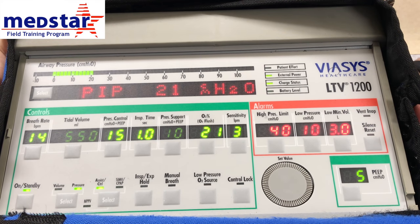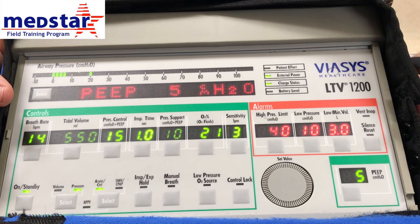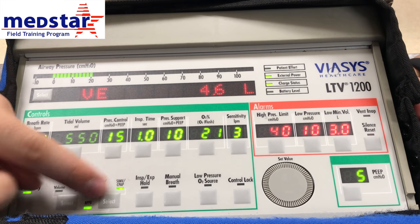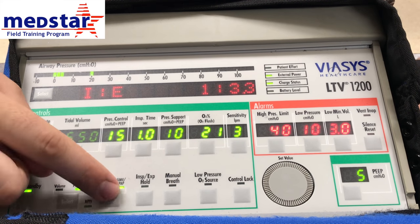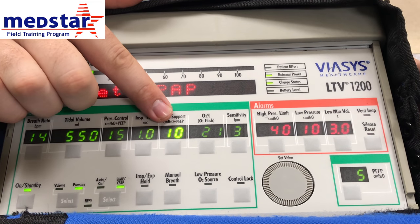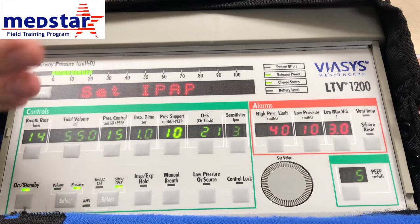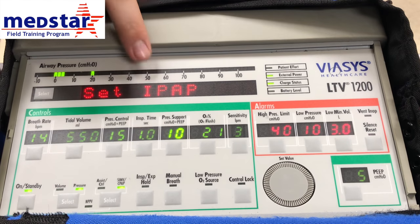In order to use BiPAP on this ventilator, you would have to scroll through your modes. You can also switch to SIMV — which we're going to skip for today — and select again to go to NPTV, non-invasive positive pressure ventilation, which is your BiPAP mode. Select it again to confirm. Notice it hasn't switched to that mode yet, but we do have an item highlighted. To do BiPAP on the LTV ventilator, it's going to ask us to put in a couple values.